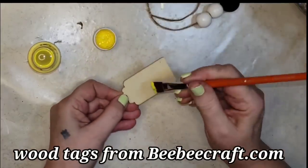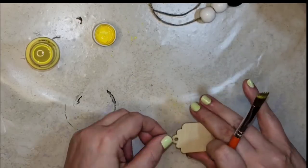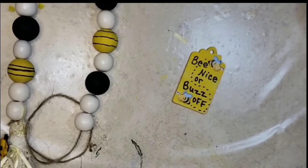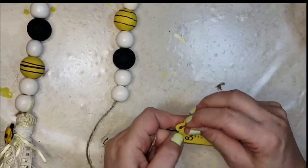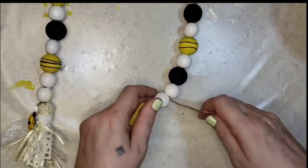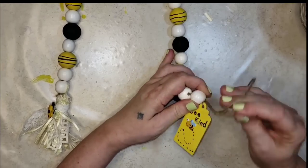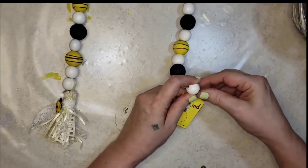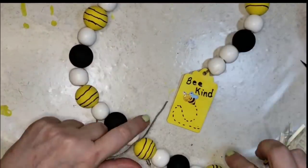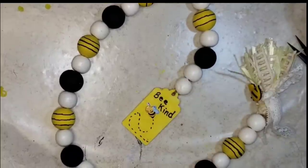For the tag I'm going to paint both sides with a bright yellow paint — one coat on each side. Then I wrote on the tag with some little bee sayings: 'be nice or buzz off,' and also added some Dollar Tree bee stickers. I tied that onto the other end with a double knot as tightly as I could get it, put that end up through the first bead like I did on the other side, and cut off the excess. Now I have a cute garland that says 'be kind' and 'be nice or buzz off' — depending on what mood I'm in.